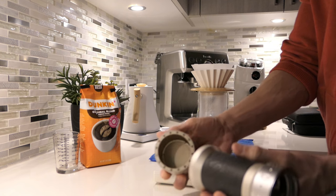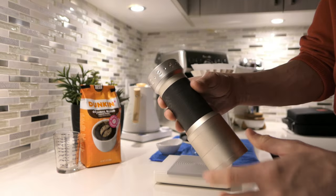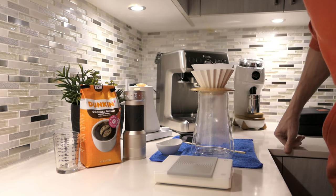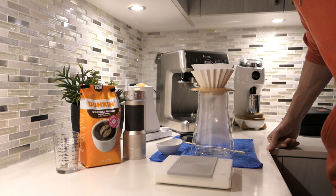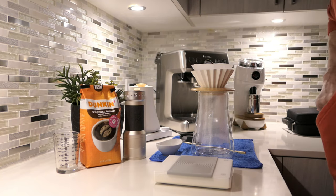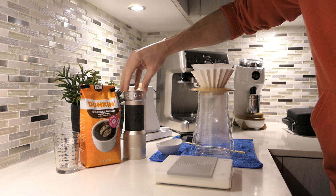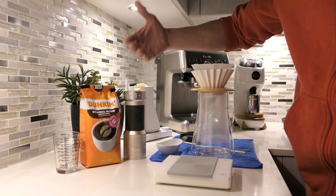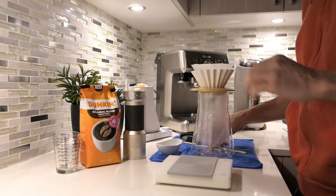With this hand grinder there's like no retention — this thing is so awesome. Now that I know how these work, I think right from the get-go I would have been better off just getting a hand grinder like this than the Breville Smart Grinder Pro. I don't regret getting it, but I have to say this would have been a better option. This is an end-game grinder for a lot of people — I don't see the reason to have anything better unless you're pulling a lot of shots one after the next.